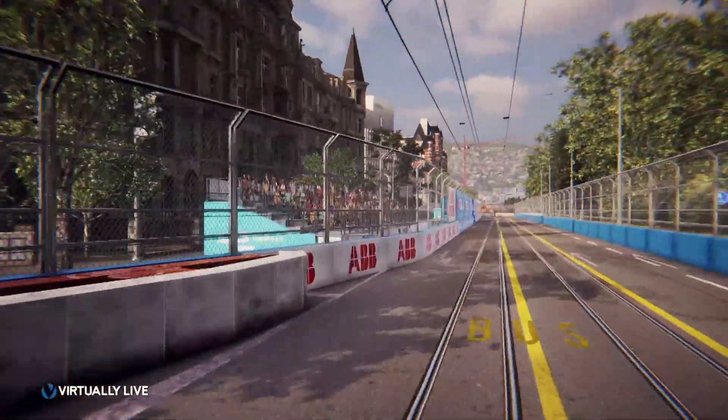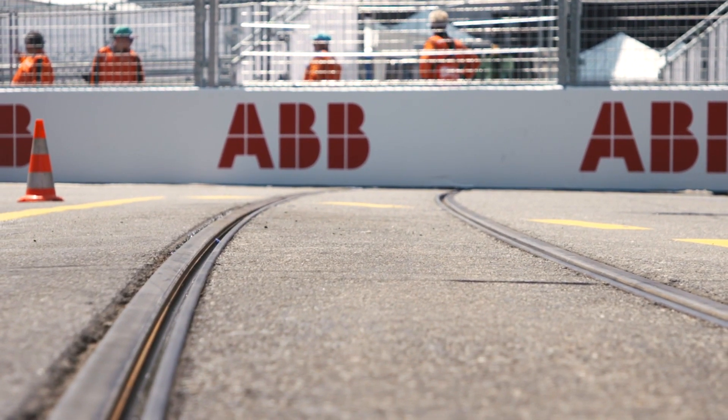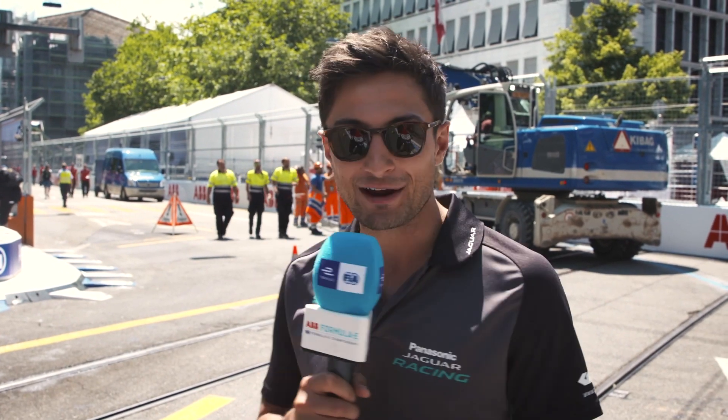It's going to be a very important braking zone, but also a lot of different surface changes, a lot of different crowning on the roads, a lot for us there — as well as tram lines which I've never really experienced before. So yeah, a lot going on here, and also the barriers literally right on the exit, so it's going to be pretty hairy here.